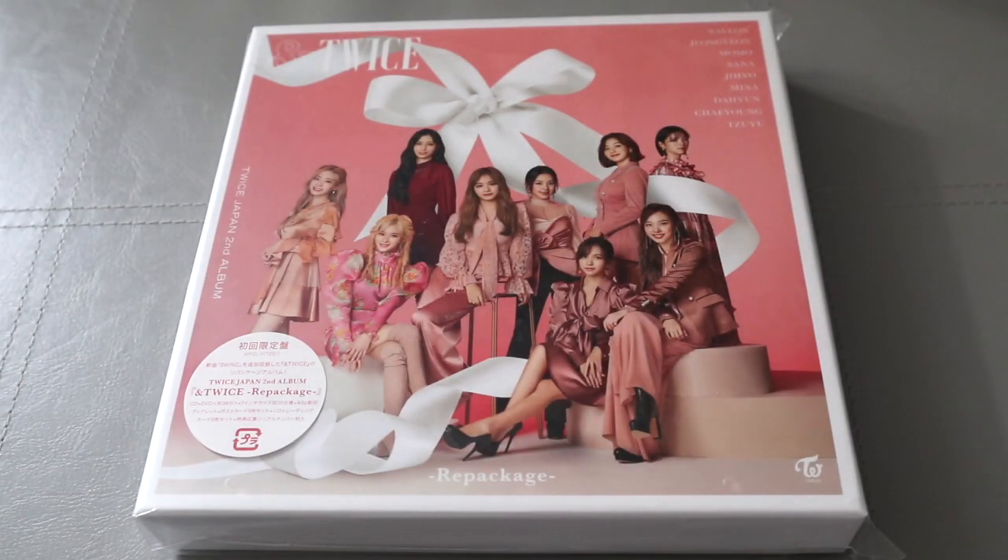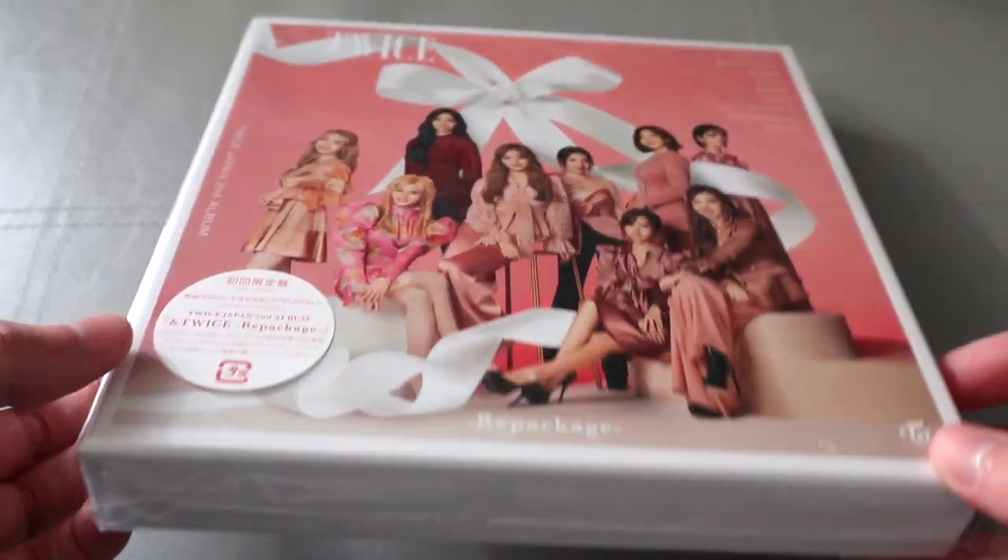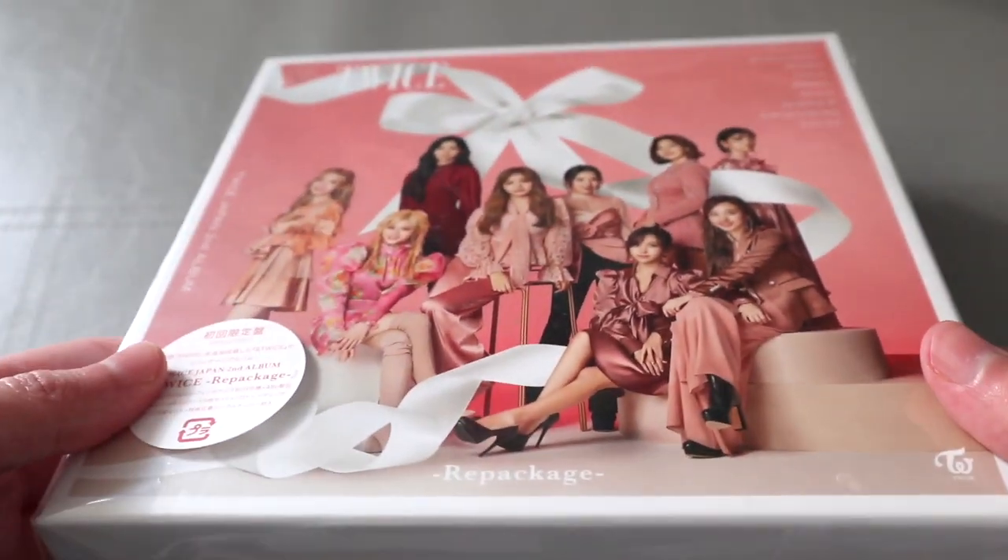Hi guys! Today I'm going to do an unboxing of the repackaged Japanese album of &TWICE. It arrived today. I did have the original release — I don't know how you would call it — but this is the repackaged version.